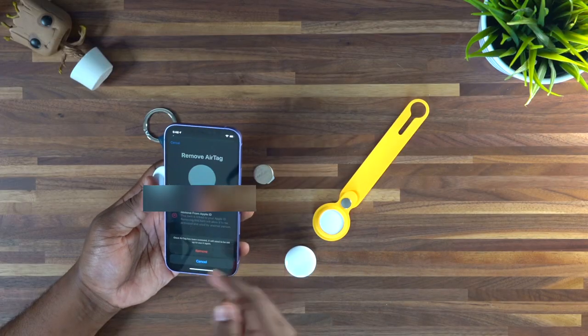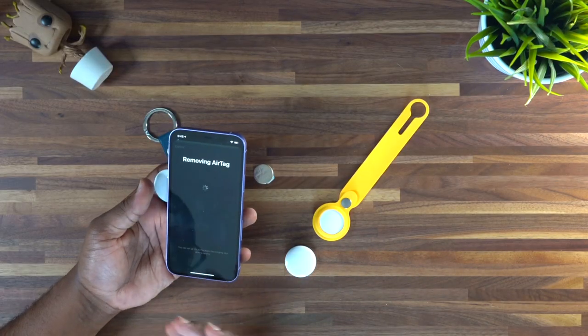You want to make sure you guys are checking that and keeping an eye on it. As the battery level decreases, you will get a notification on your device letting you know that your AirTag is starting to get low and you might want to go ahead and replace that battery. First thing I recommend you guys do is remove the item — I did a whole video showing you guys how to go through the proper process of removing an AirTag from your device.